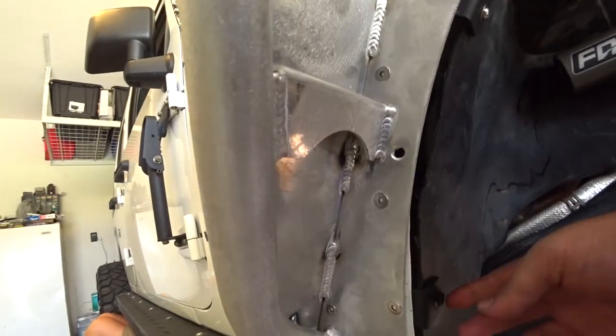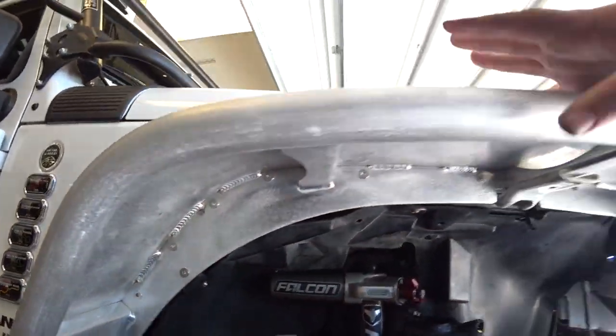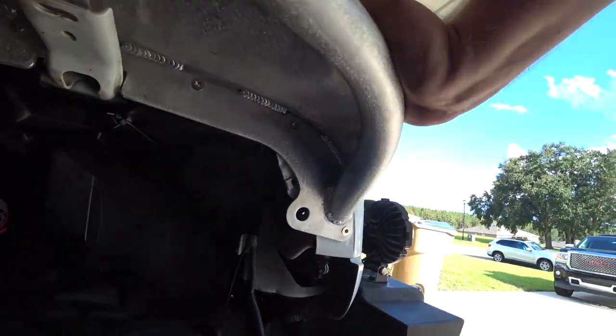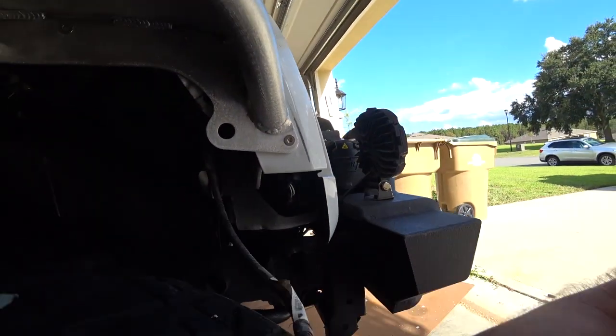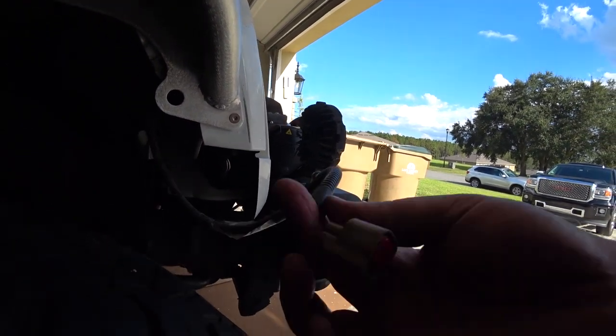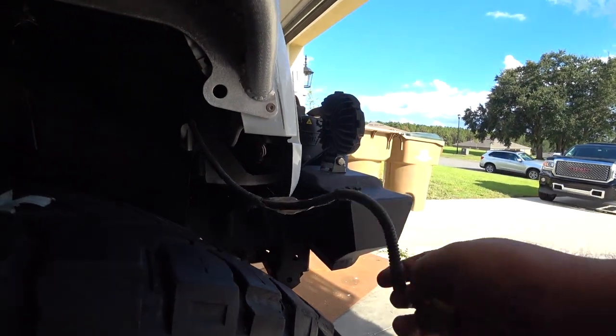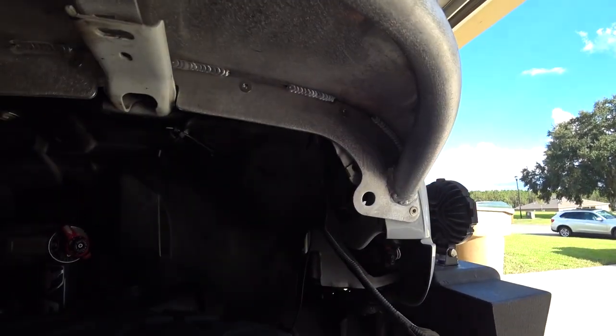Now that I have these installed right here — there are two of them — the fender is on all the way. Last thing we have to do is hook up the little marker light by cutting this off. You cut this off, put the new ends on, put the new light on. Let's go ahead and get that done.